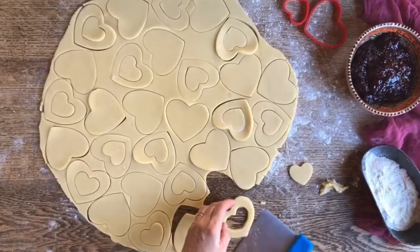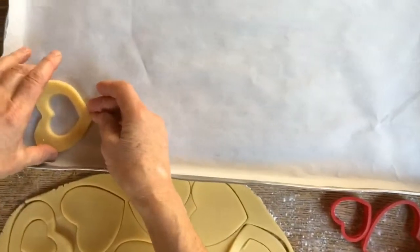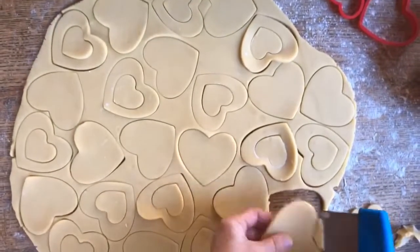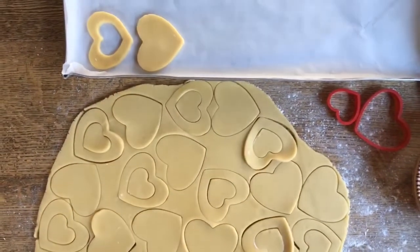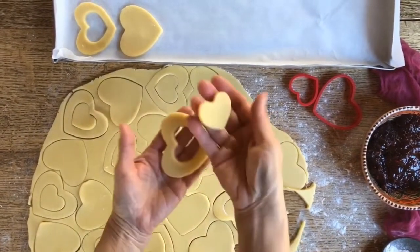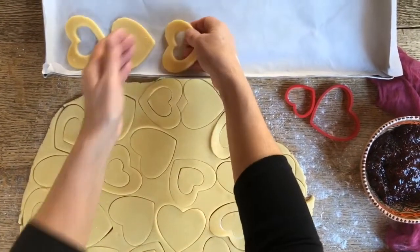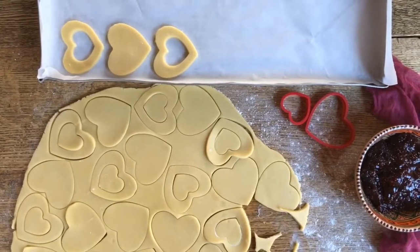We've placed some parchment paper on top of this cookie sheet. And now I'm going to try as carefully as possible to get these hearts off and place them right on here. Now we could also bake these little heart-shaped ones by themselves, but I think I might roll the dough up again and bake something different with them.